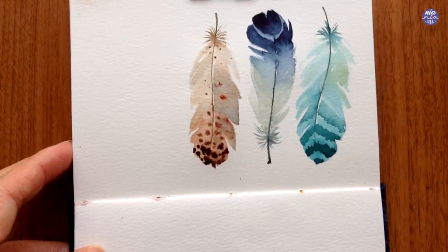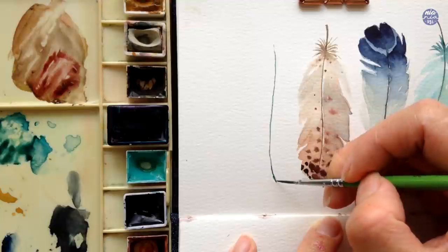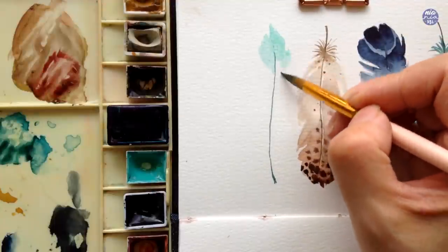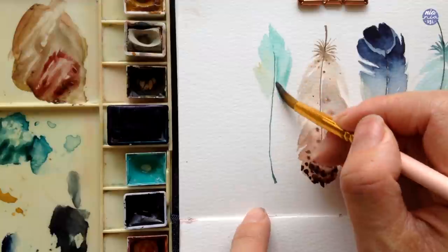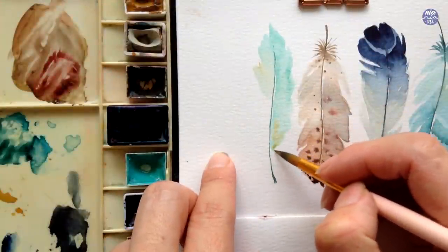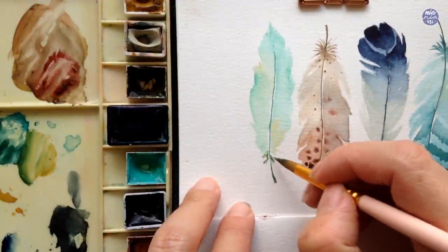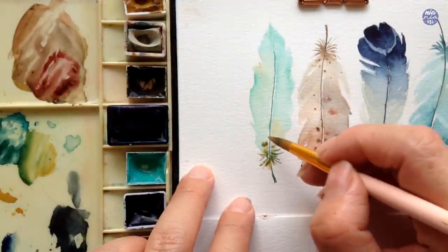Now we're moving on to the fourth feather. To paint the shaft I used a mixture of turquoise blue with sepia, just like the first feather. For the feather itself I'm going to use cobalt green in quite a thin consistency, alternating with a bit of yellow ochre from time to time just for a little bit of color variation, until I reach the bottom of the feather. For the downy barbs or fluffy area, I'm going to use the same mixture as the shaft with added yellow ochre — that's turquoise blue with a bit of sepia and yellow ochre in a medium consistency. Then with added yellow ochre in a thick consistency I'm going to add dots near the bottom of the feather and let the color bloom out on the damp surface.